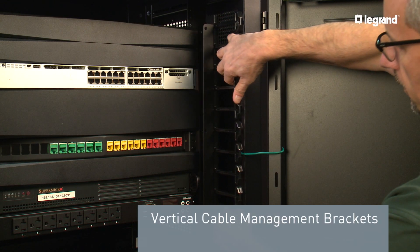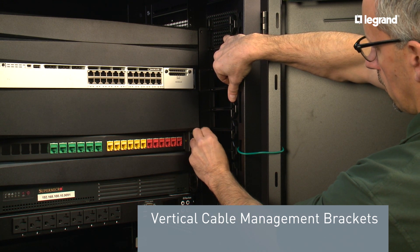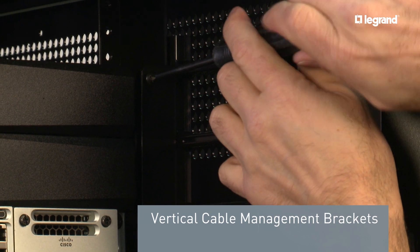The vertical cable management brackets align cables exiting and entering individual RU locations with the 19-inch rack. The bracket kits are easy to install and will adjust front-to-rear with the 19-inch rack rails.